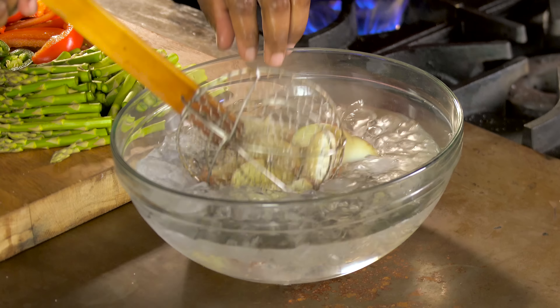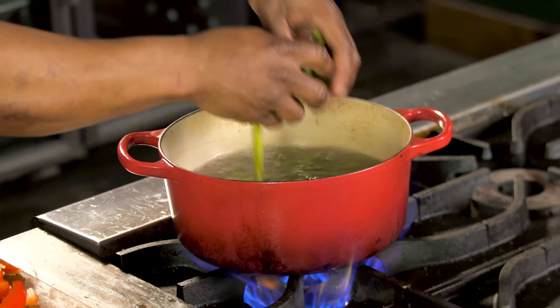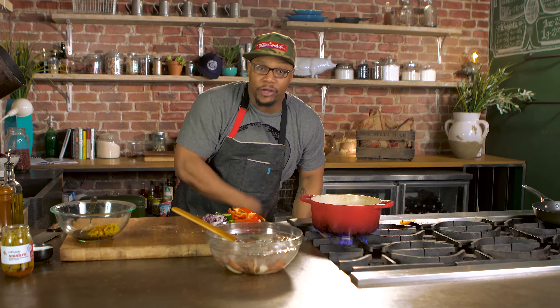My potatoes are done. Transfer these over to the ice. And now in goes my asparagus — same water. Asparagus should cook in about half the time.